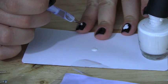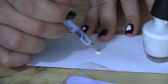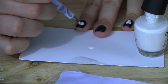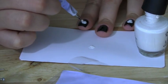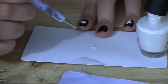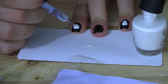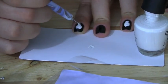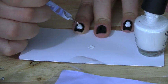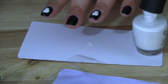Now I'm choosing to do it on my ring finger and my first finger — you can do it on every single one of your fingers, but I opted to do just a couple. Here you can see I'm drawing the larger circle again for the skull and filling it in until it's opaque enough, and then I'll do the smaller one below. This is what it should look like once you finish drawing the little skulls on your nails.